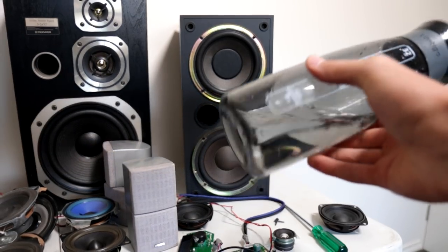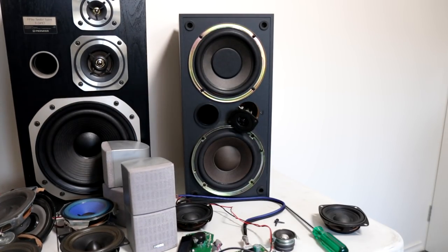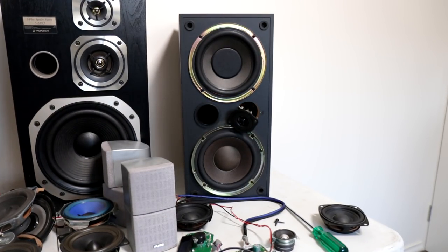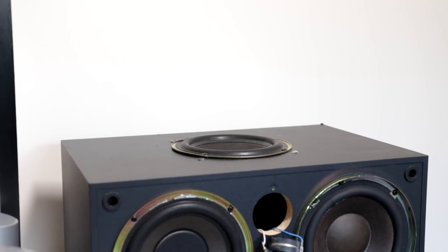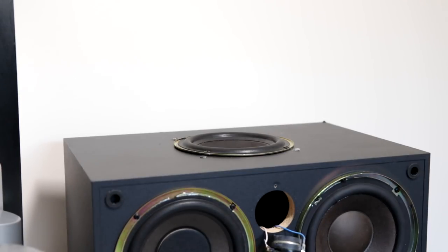Conveniently enough, this drink bottle right here — the base of it is the exact right cutout dimensions for these woofers. So I literally just need to sit this on the cabinet, trace around the bottom of it, and we'll have the perfect cutout. I'm not really going to measure out precisely where they're going — I'm just going to sort of stick them all around the box and put the passive radiators in. I'm thinking I'll put all four on this side, roughly about there, one there, one over here, and one over there. Let's go sit the drink bottle down and trace around it.